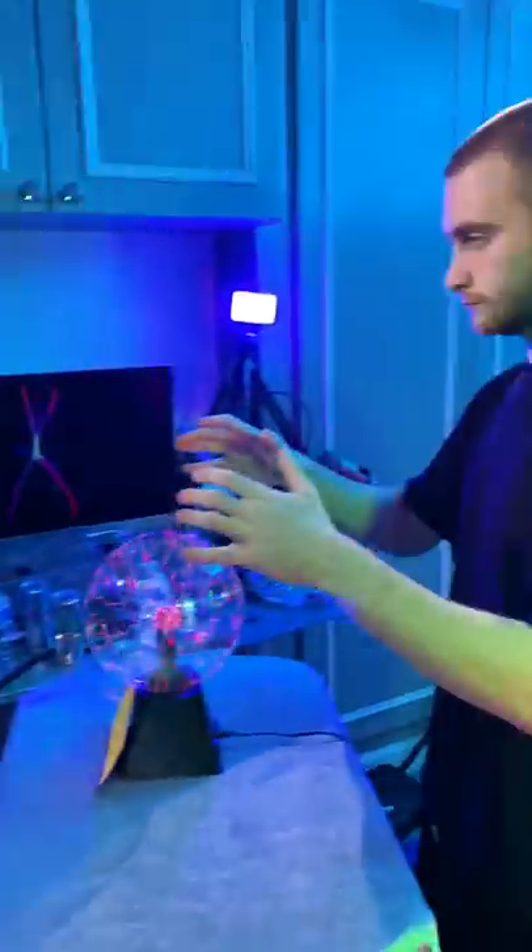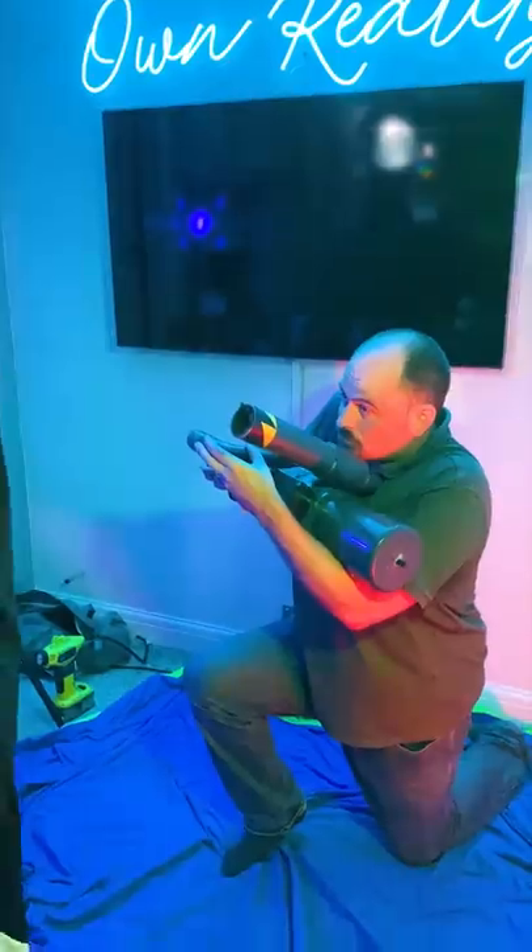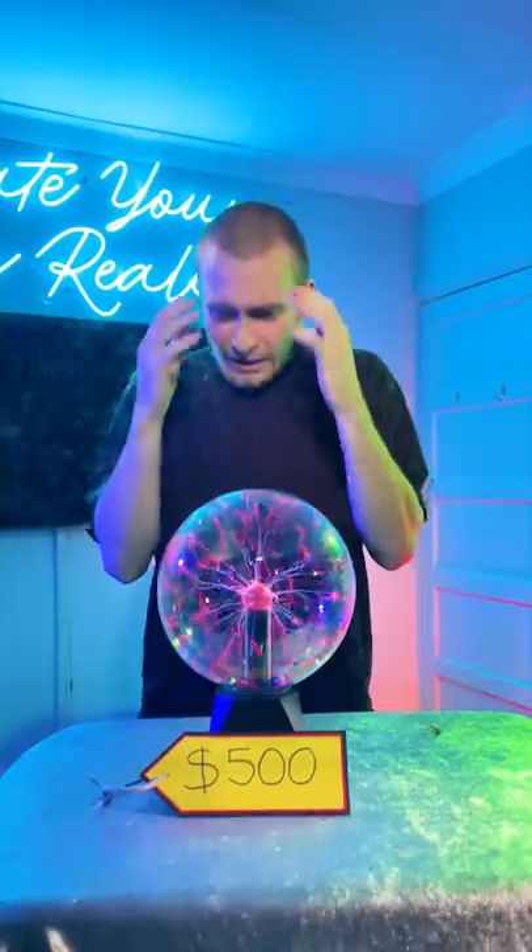I lined up the camera so it matched up with the previous shot exactly and had Zach back into the same position with his hands above the ball. As soon as Zach touched the ball, we shot him in the back of the head with the air cannon and the hair went flying.